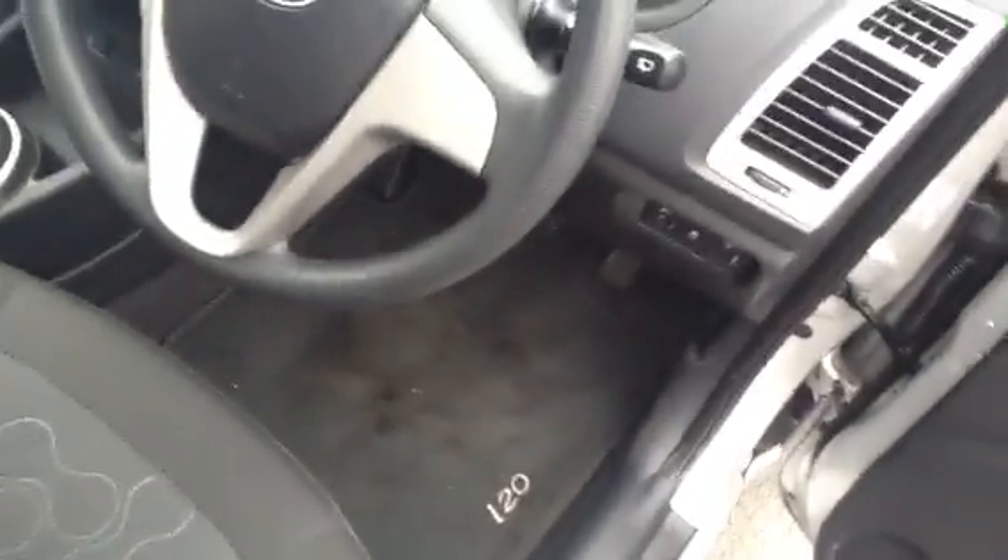Looking inside now, you get a nice cloth interior with a funky little design on it — really nice condition, no signs of any rips or tears. Taking a look at the back seat, again really nice condition — no stains or anything. Inside, there's a nice simple layout, and we also get two sets of keys.